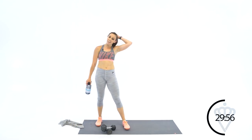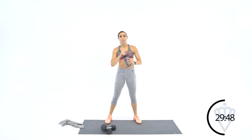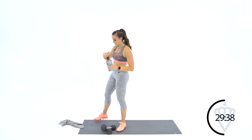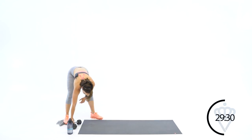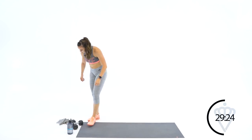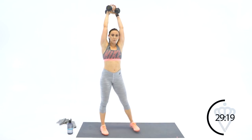Thirty seconds rest. Actually I'm going to give you a minute here because we are officially halfway through this workout. Starting on circuit number five. Curtsy lunges — we're going four, that means two each leg. Let's get my mat up here just a little bit. Two each leg with the curtsies, keeping your dumbbells up overhead to keep your core engaged.